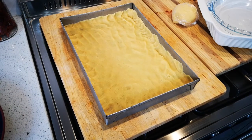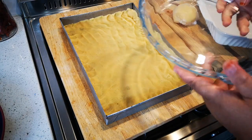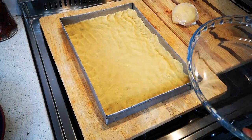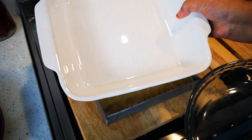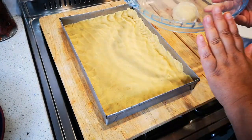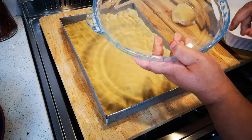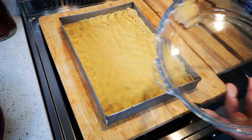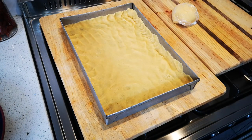I also want to show you that you can use a round glass baking pan or a square one as well. Just remember each one conducts heat differently, so if you bake it in a glass pan you'll need to bake it for an extra 10 to 15 minutes.